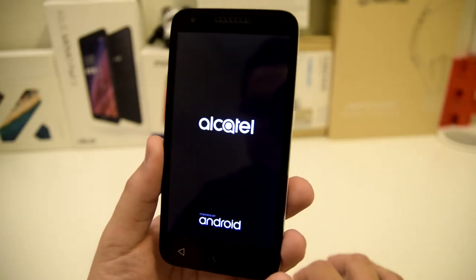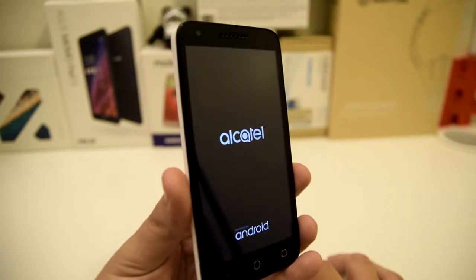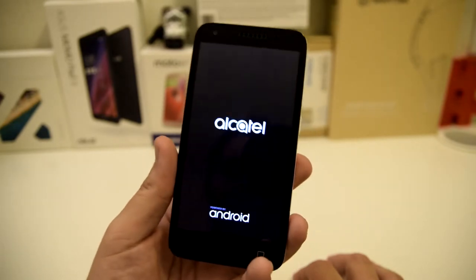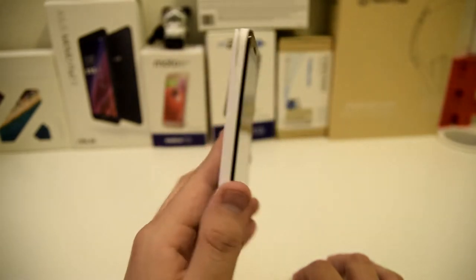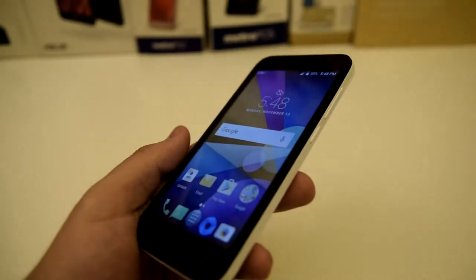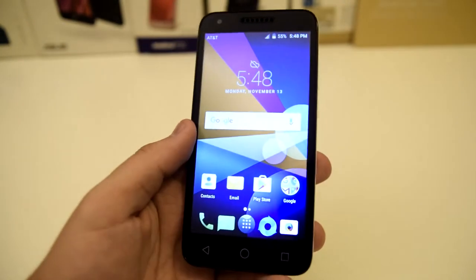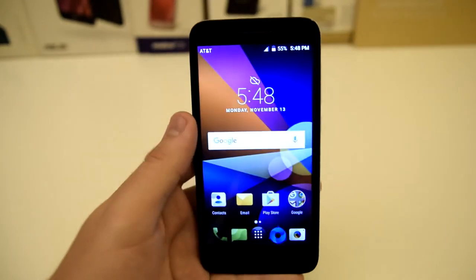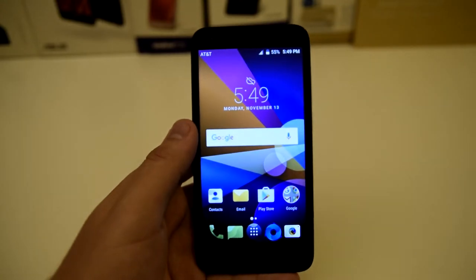Let's let it boot up real quick. So far not too bad — the screen looks better than I anticipated. I thought the viewing angles were going to be total crap, but as it looks so far, it looks pretty decent. Right off the bat, the viewing angles are actually not that bad. I thought they would just wash out, but the viewing angles are actually pretty decent on this device.